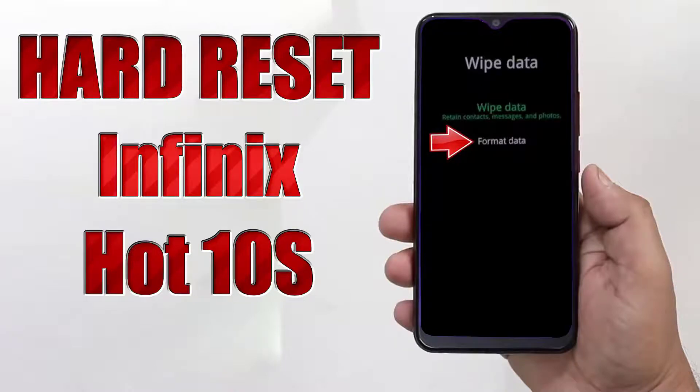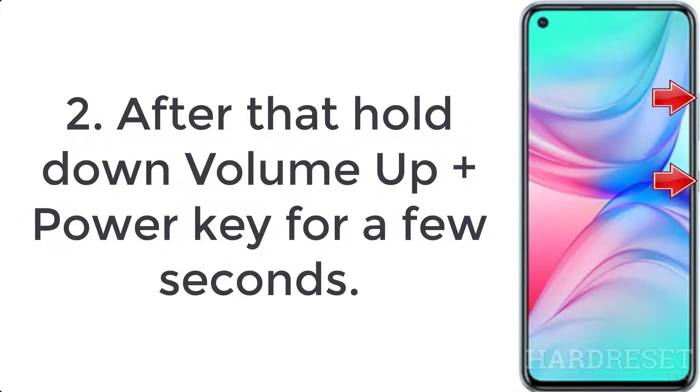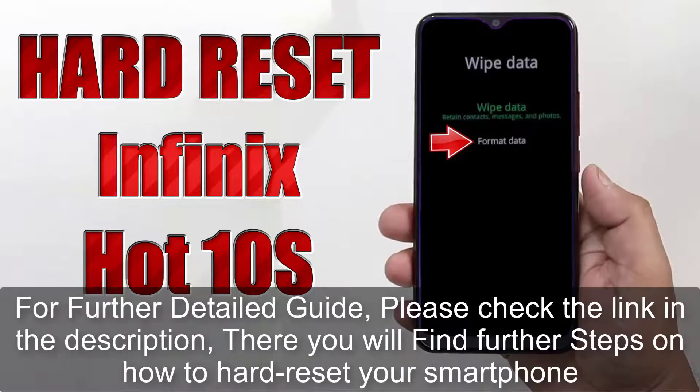How to hard reset Infinix Hot 10s. Step 1: firstly switch off the mobile by pressing the power button for a couple of seconds. Step 2: after that hold down volume up plus power key for a few seconds. Step 3: release the power button when you see the Infinix logo.